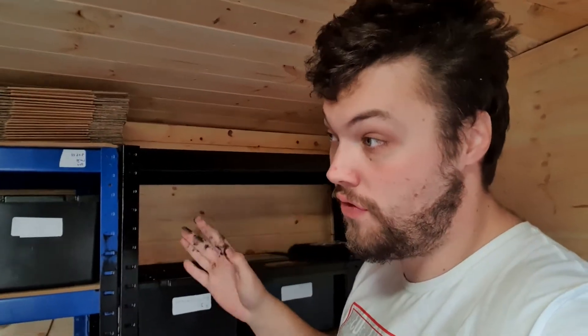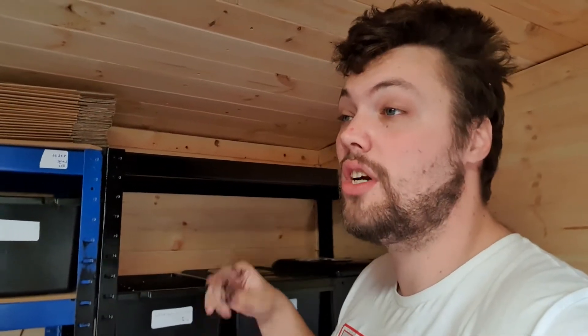That's just some of my animals from the shed. What I had for sale on Sunday was just gone. I've also got a load on the website InventNation.co.uk.